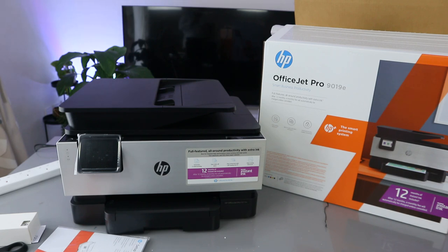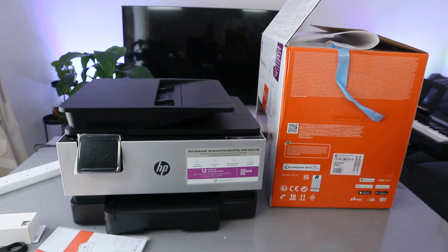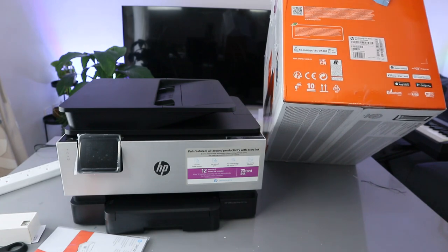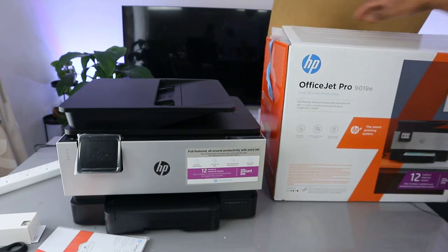After 12 months, a monthly fee will automatically be charged unless you cancel. This printer features dynamic internet security and works with Apple AirPlay, iPhone, iPad, and iPod. You can download the software from the Apple App Store or Google Play Store.